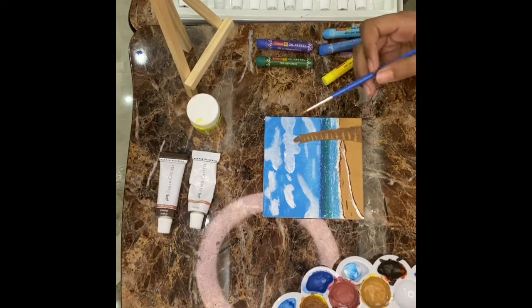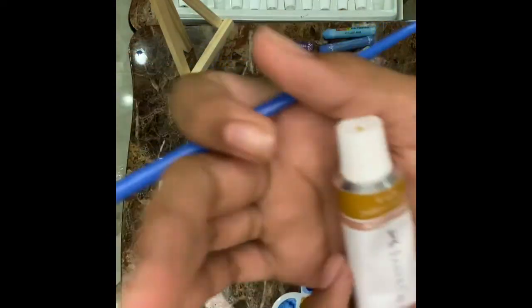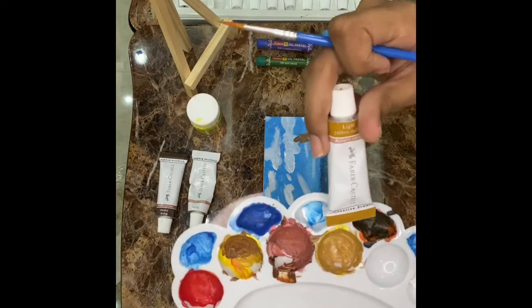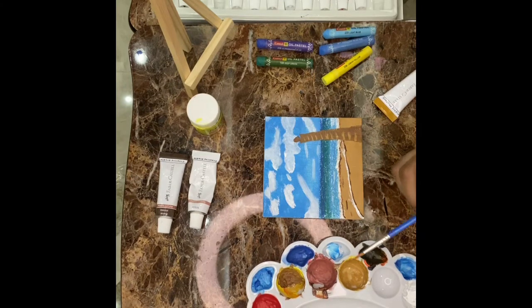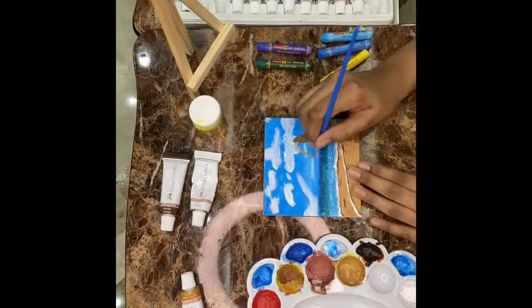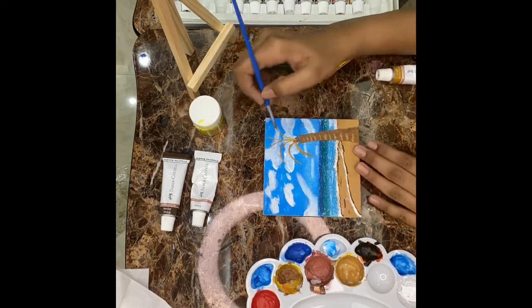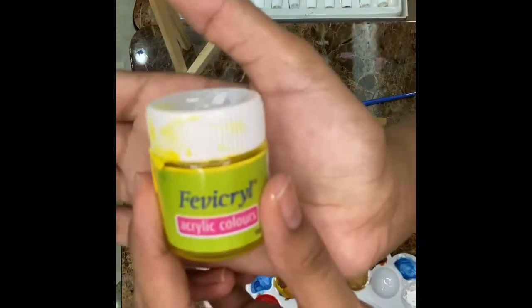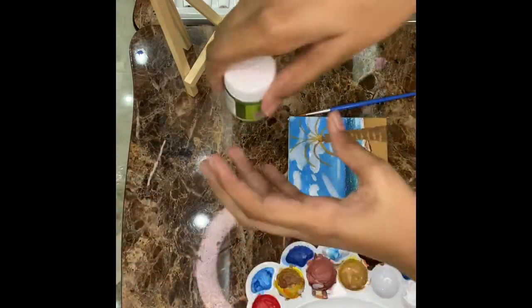For the branch and everything I'm using light yellow ochre of Fabric Crystal — it is very similar to the seashore paint. If you don't have light yellow ochre, you can use the seashore paint. For the leaves of the tree I'm using lemon yellow and sap green.